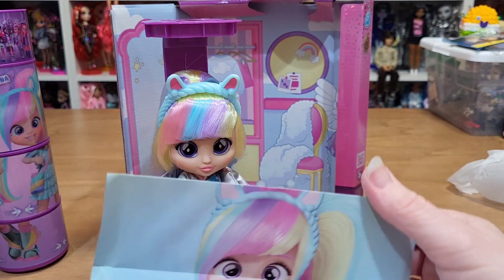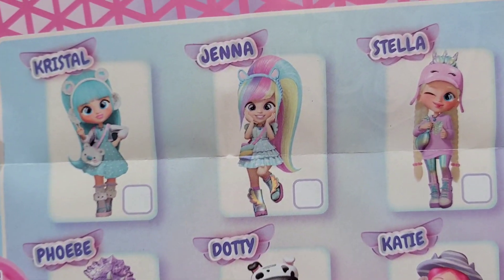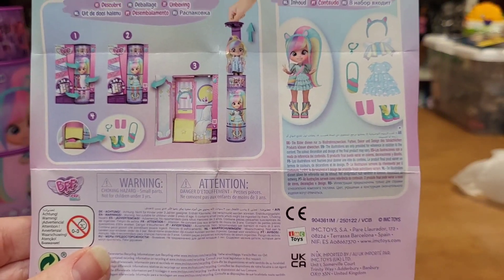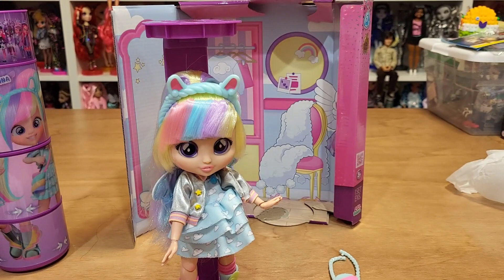I forgot to show this — it's a little poster, and the other one's on the back. And then how to open and contents. Thanks for watching.